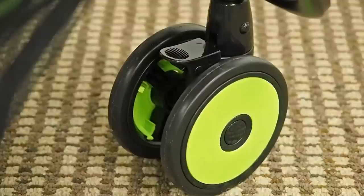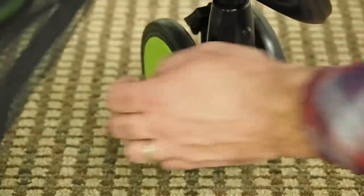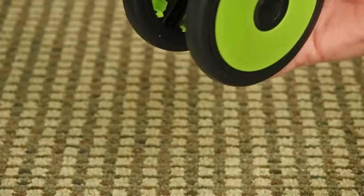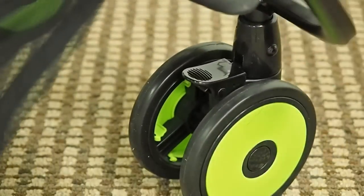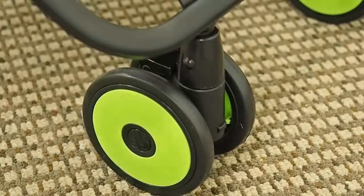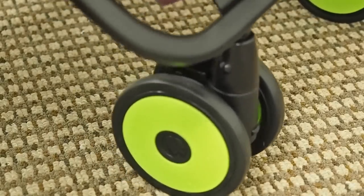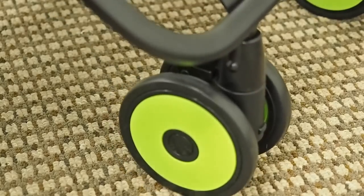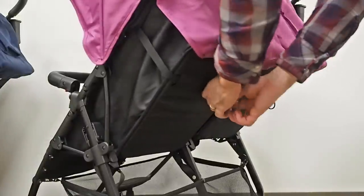The front wheels on the XL2 are also quick-release, lockable, and swivel — you can lock them into place or let them swivel around, and just press a button to pull the wheel off, then snap it right back on. The front wheel housings also have built-in suspension, so as you hit rough terrain these will go up and down and provide your child or children with a smooth ride.